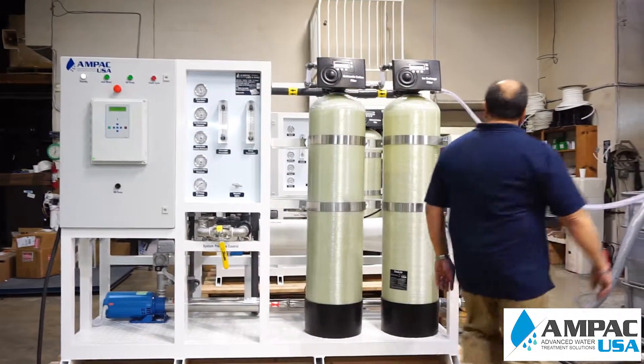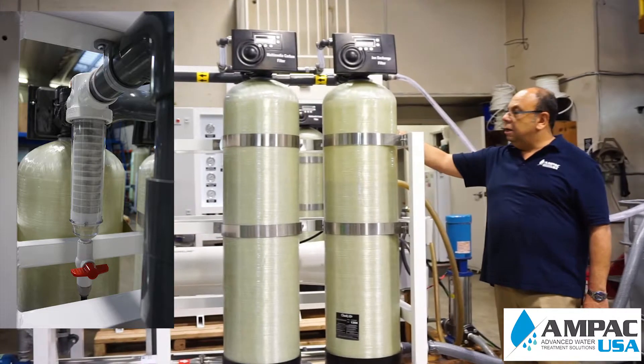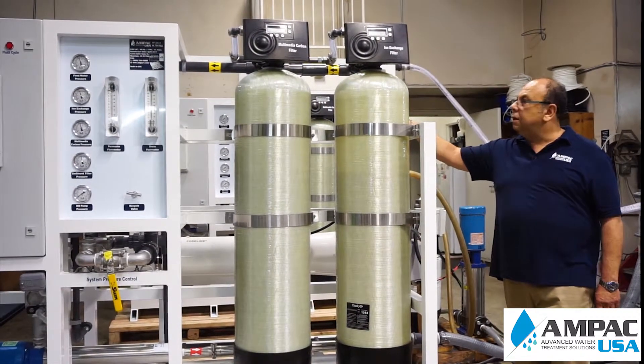It starts with a spin filter. That spin filter will remove all suspended solids greater than 50 micron.